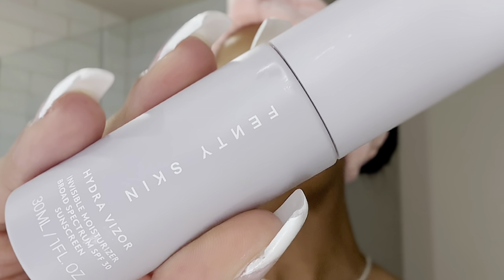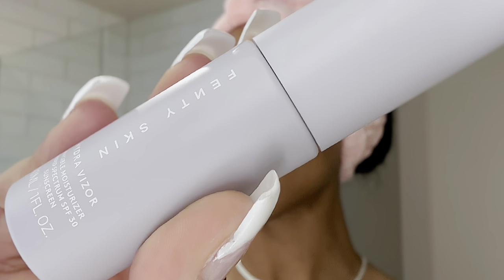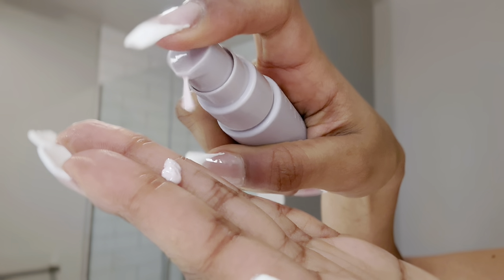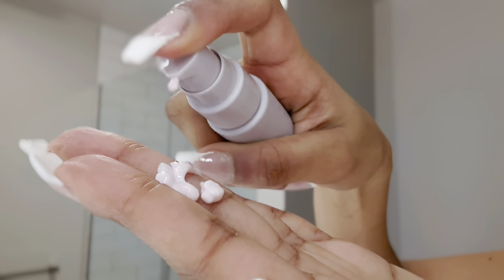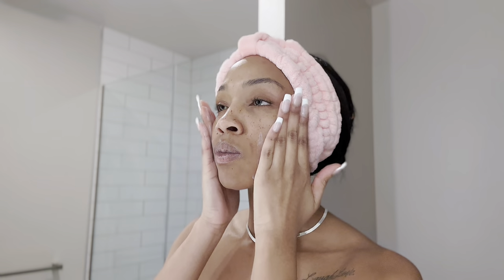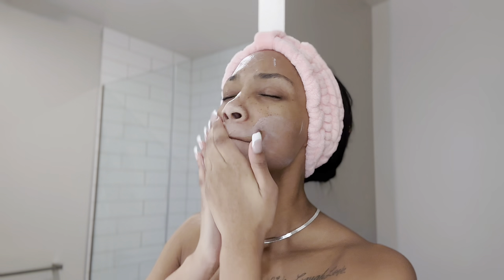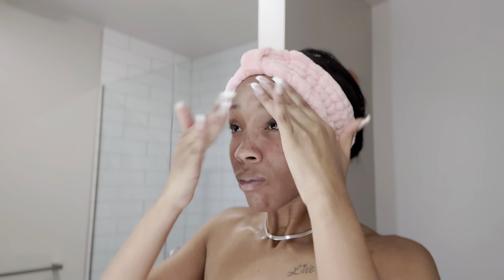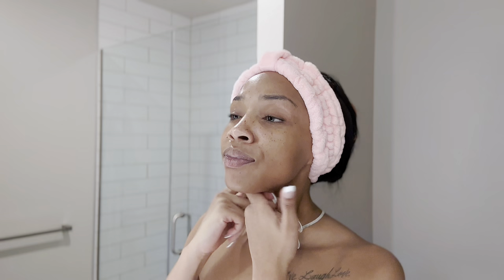You're supposed to keep it in for 20 minutes, and then I'll also brush my teeth again afterwards. So while letting that coconut oil sit in my mouth, I'm going to go ahead and move on to this Hydrovisor SPF Moisturizer for the face. You do want to make sure you shake it really, really well before applying it to your skin. The moisturizer is said to defend and brighten skin while reducing the look of pores.